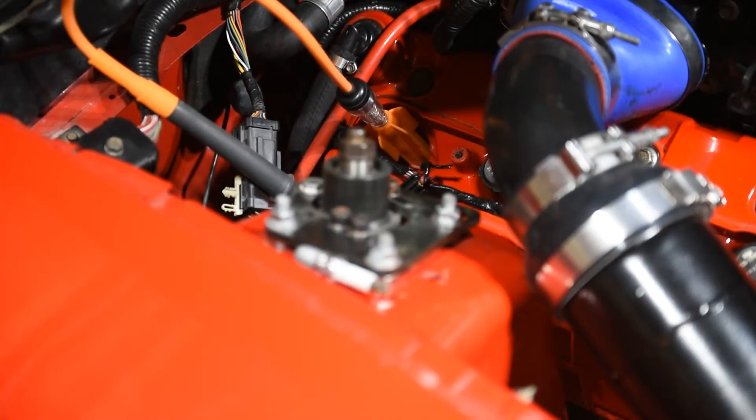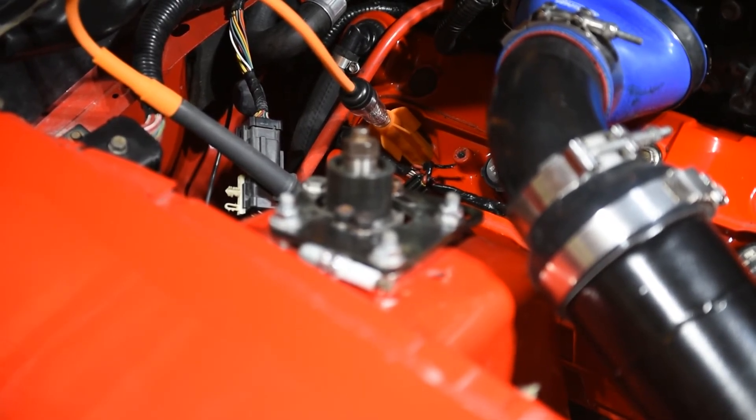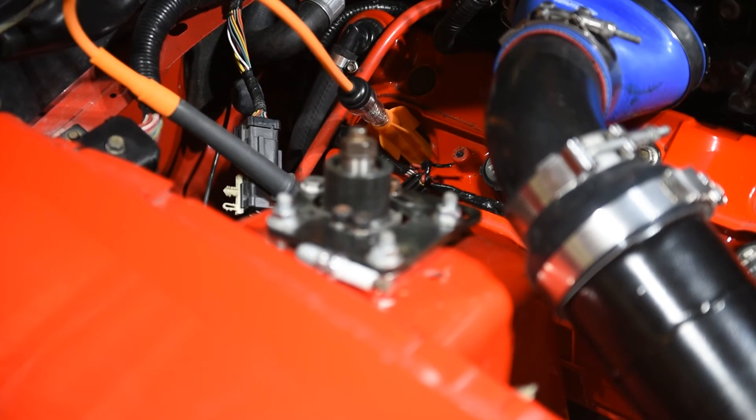Now we have everything visible. We're going to go ahead and fire this up and see what happens. See that flashing? That's what we want right there.